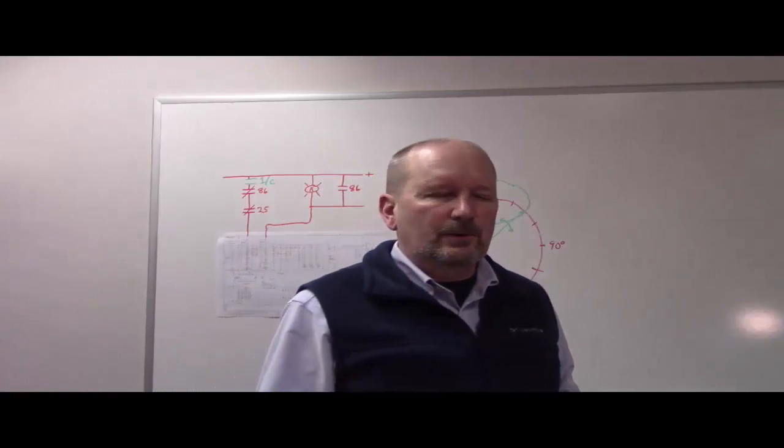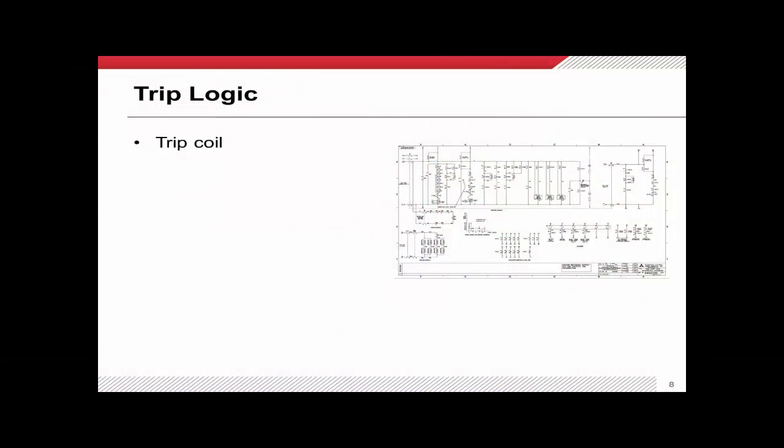Now I want to continue our review and look at our trip logic. Trip coil one is located right here, and over here all of this is for trip coil two.